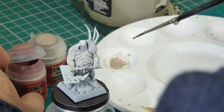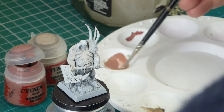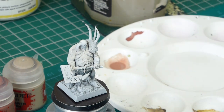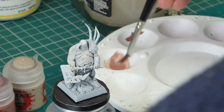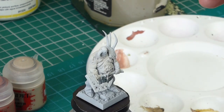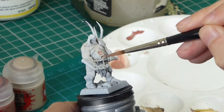Now we're on to some more flesh tones — I'm going to do a bit of shading. I've got some Bugman's Glow mixed in with the original light flesh mix, and now I'm adding some matte medium straight from the tub. This makes the consistency a little bit more viscous, a little bit more sticky, so it's really good for keeping your paint in a certain area and stopping it from running.